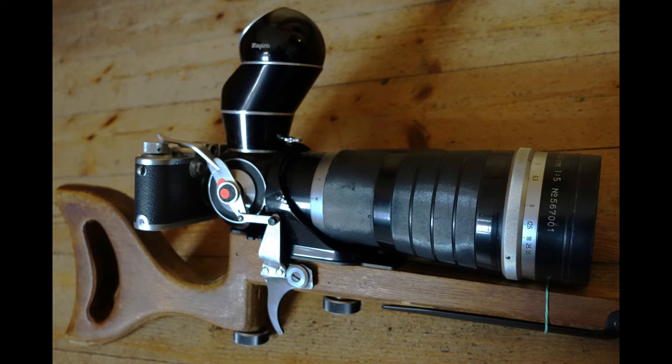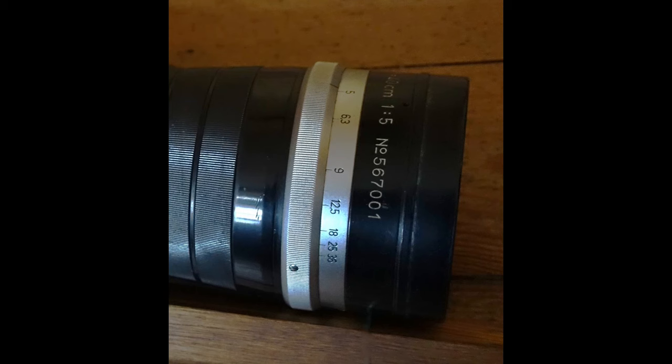And it is probably a unique piece and appeared with a tellit 400 with a very special serial number 467001.